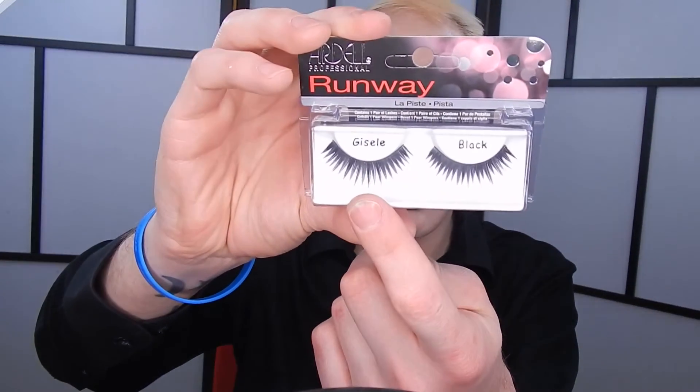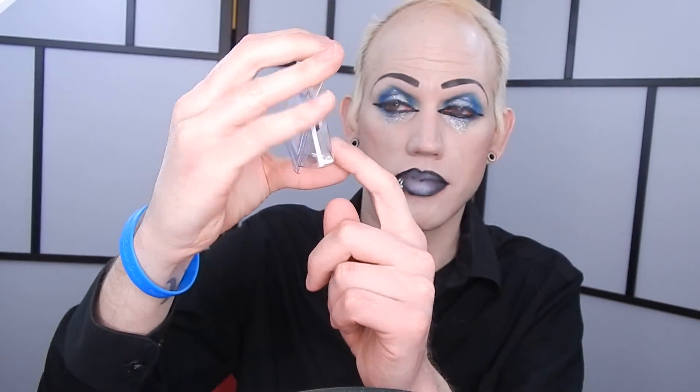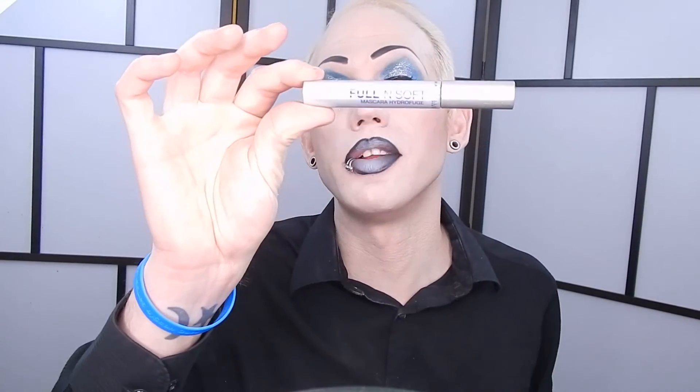I'm going to go ahead and use the Ardell Professional Runway Lashes — whatever that style is called, the Sealy. Now I'm going to go ahead and go in with my Maybelline Cold Soft waterproof mascara in very black.